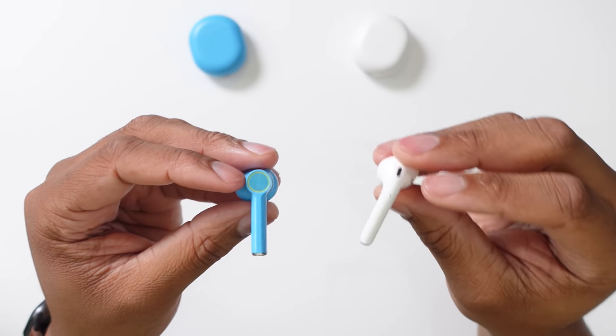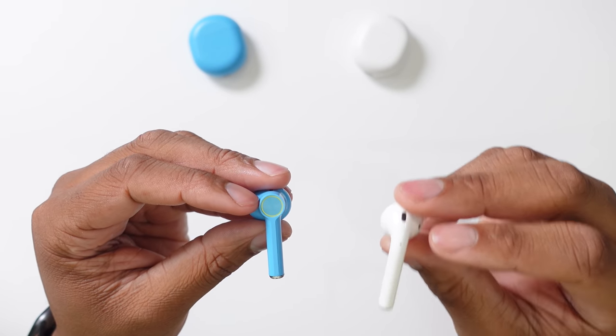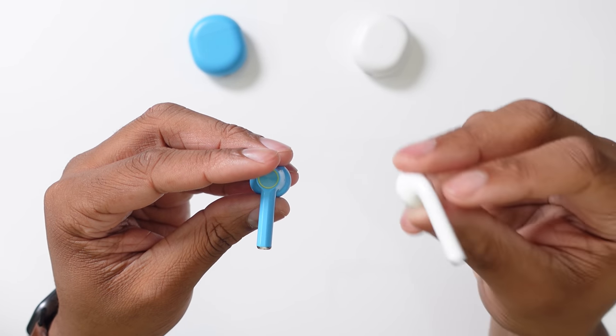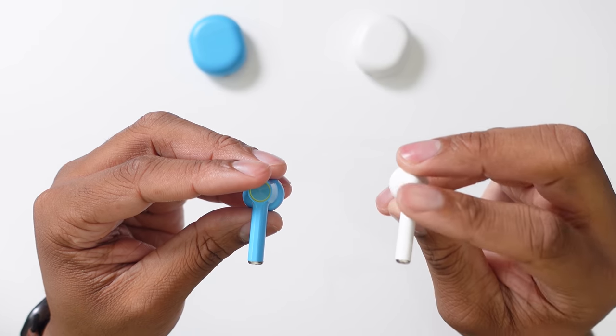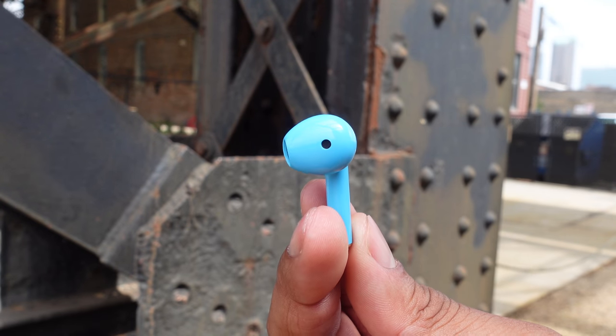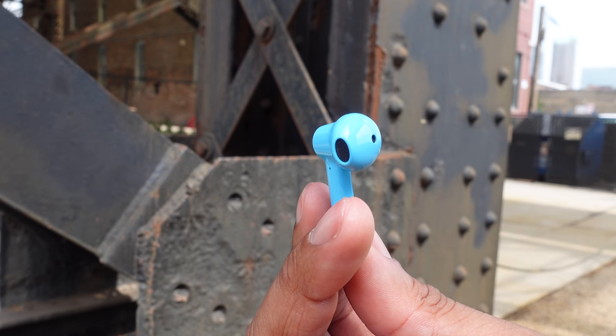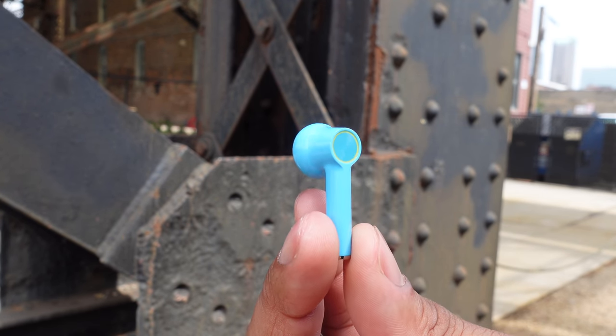If you have the second-generation AirPods, you can activate Hey Siri with always-on listening. With the first generation you can only assign that to a double tap. With the OnePlus Buds there's no always-on listening feature, but you can set up the voice assistant to activate on a double tap or long press.